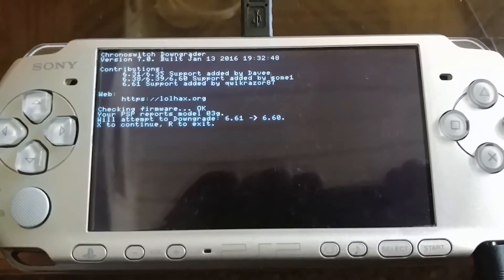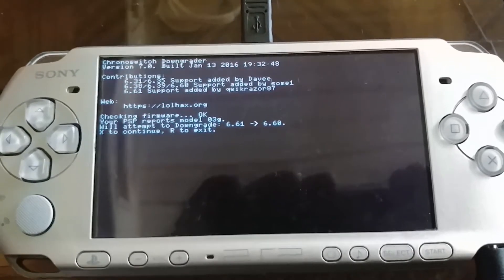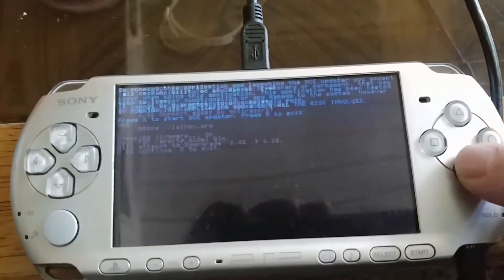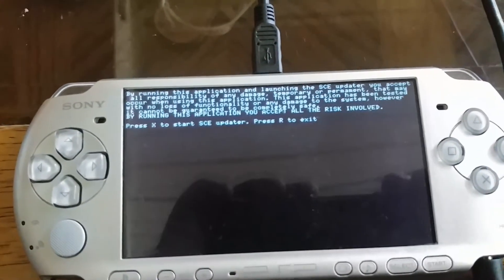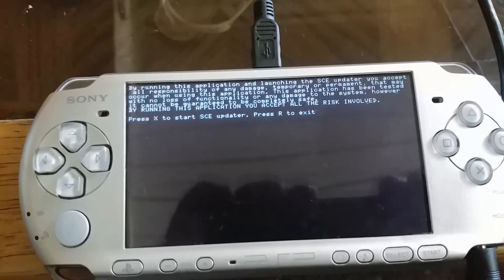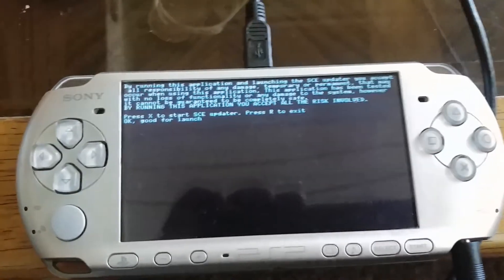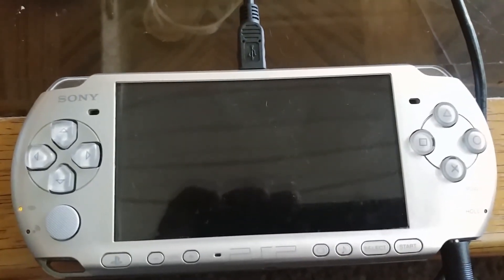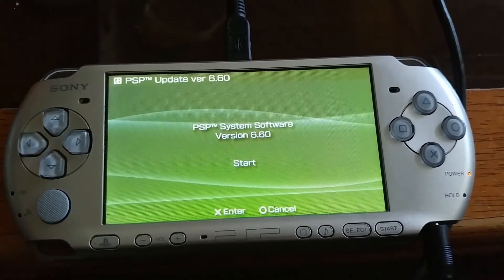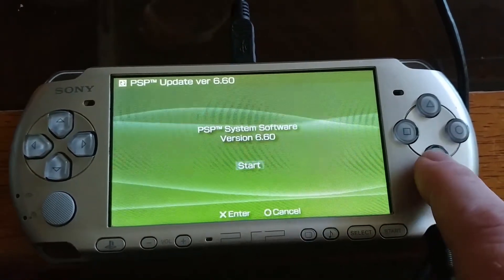You're going to get this little message here. Press X to continue. As you can see, we're going from 6.61 to 6.60. Press the X button and let it ride. This is just telling you that you're accepting the risk that you could possibly break your PSP. Don't get scared — it does take a while to get to this screen. It goes black for a while, which makes you think you broke your PSP, but it doesn't.